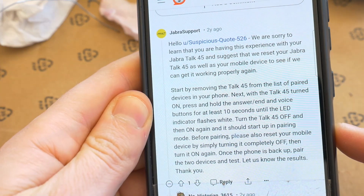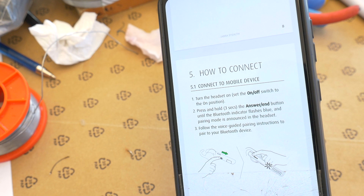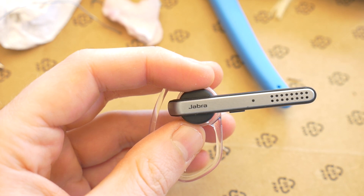Hi, if you have any issue with the Jabra Talk 45, such as a problem pairing the headset with your mobile phone, the easiest solution is to do a hard reset on the headset.